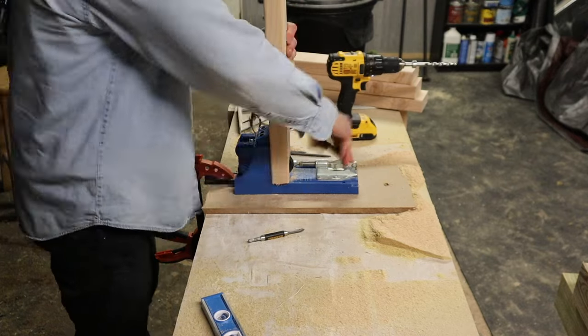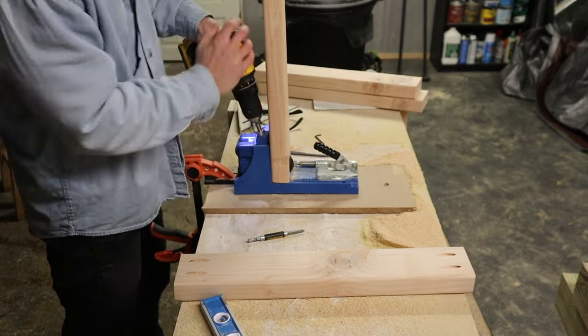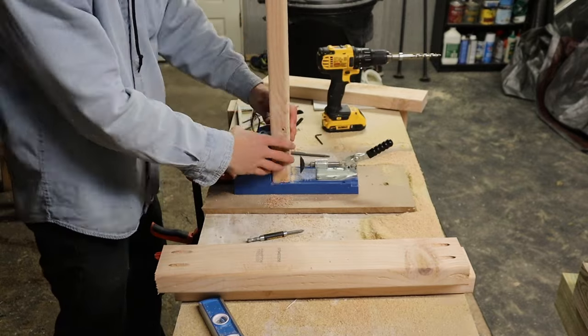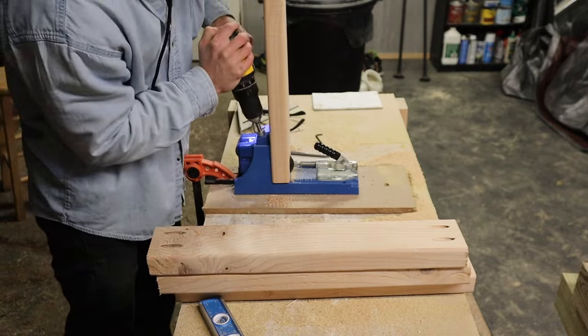Essentially what I'm doing here is adding pocket holes for those support pieces, which you'll see later in the video. I'm going to use pocket holes for everything to attach this. Now you could use some 3-inch wood screws, whatever method will work for you to keep this bar top nice, strong, and sturdy.